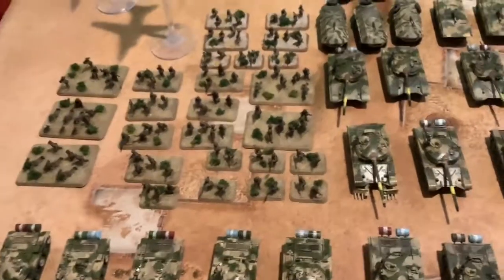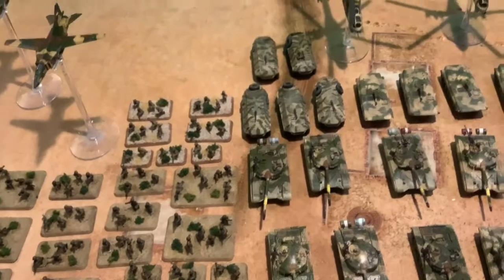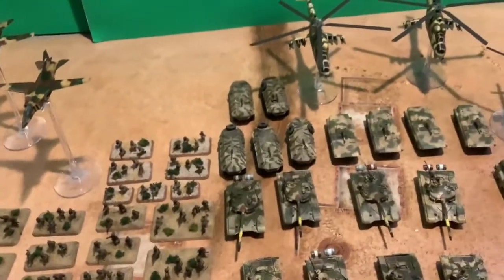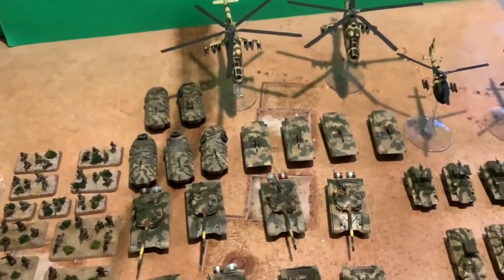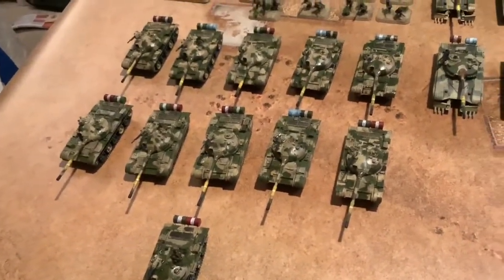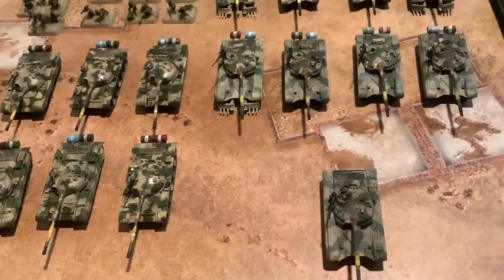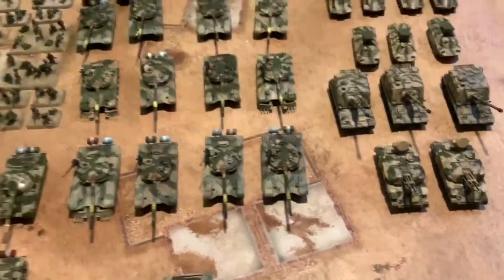The only thing that's lacking for my tank force here is the T-55, so I can get a starter set for the T-54/55 from Battlefront, or I can go for a third party — or the Plastic Soldier Company. I probably just need to add another group of T-55s, because they fielded a lot of T-55s along with their other two tanks.